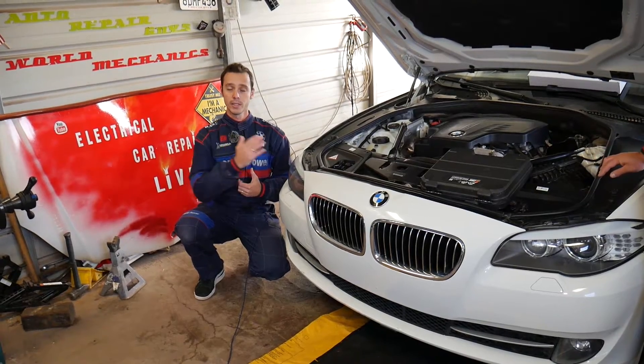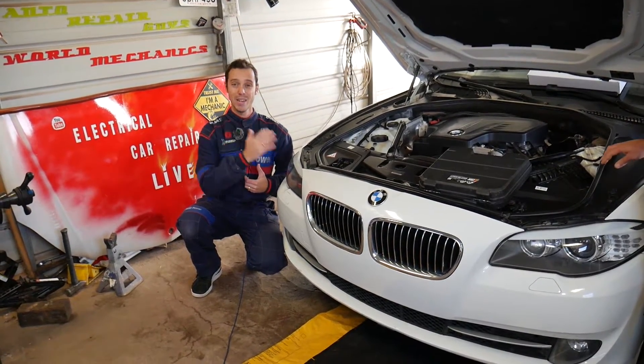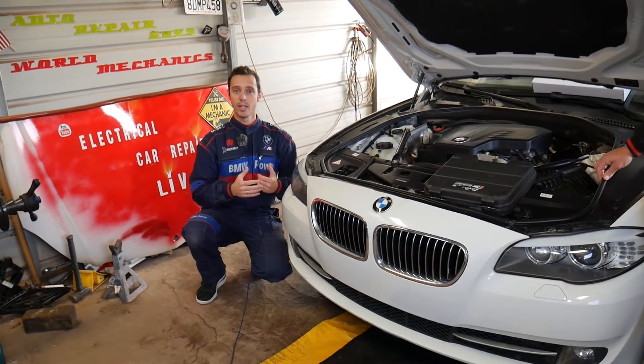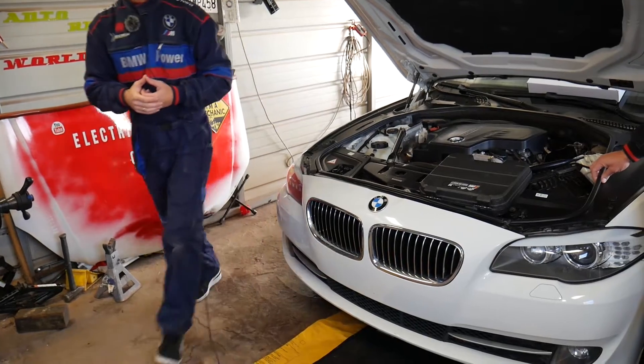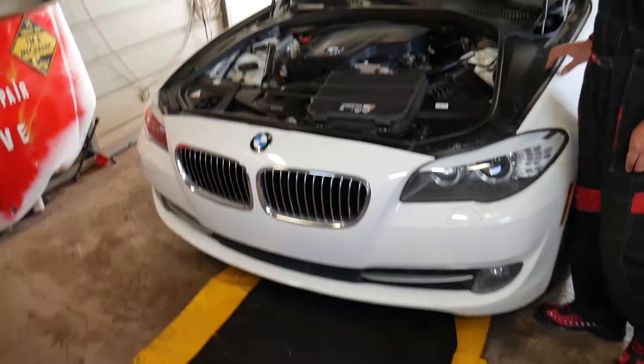This one has a timing chain that just jumped, and it has only 85,000 miles. We're going to cover more about that today. If you need any parts or tools to fix it, we'll have the links in the description of the video below for your convenience - take advantage of it and check it out.